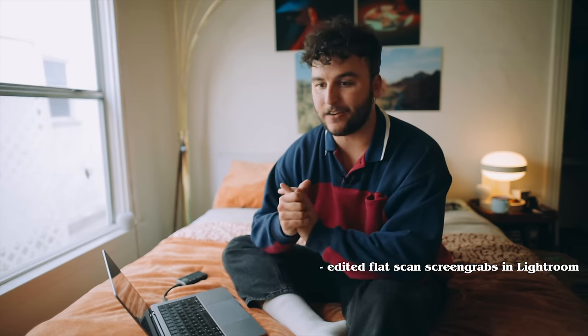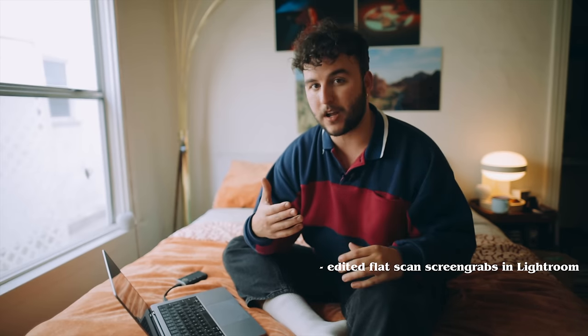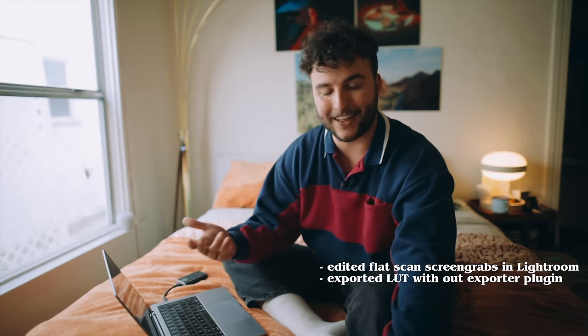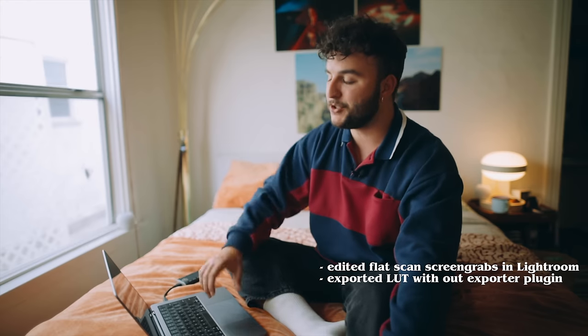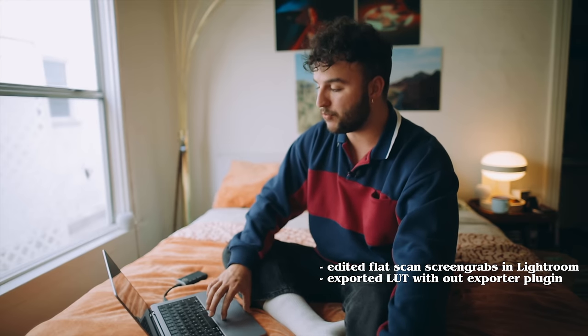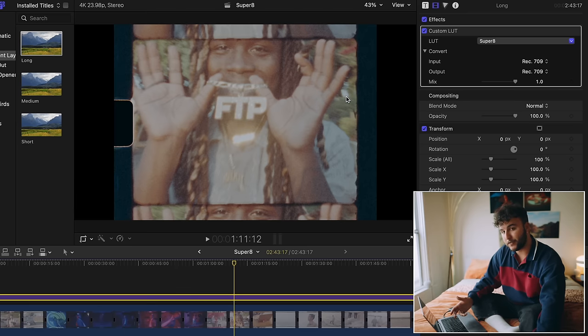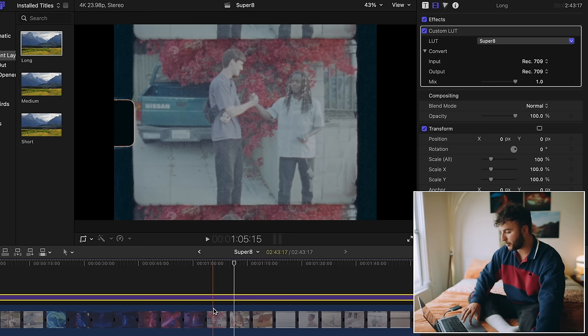When I got my first roll of Super 8 back, I took a couple of screenshots of different clips that I wanted to try color grading in Lightroom. Then I built a LUT around that in Lightroom and exported it — I named it Super 8. It pretty much works as a really good baseline for all of my Super 8 footage, so I just apply it to an adjustment layer above the Super 8 footage.